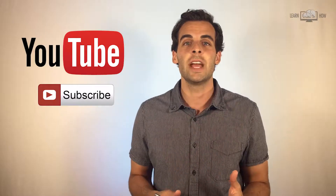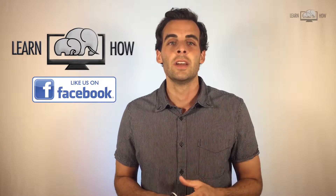Please subscribe to our YouTube channel and like our Facebook page. Don't forget to share this video with your friends and family. Visit us at LearnHowGroup.com to learn more. Thanks for watching.